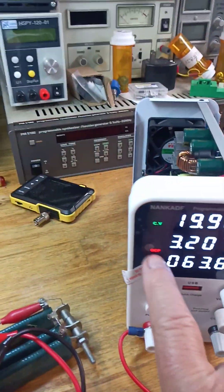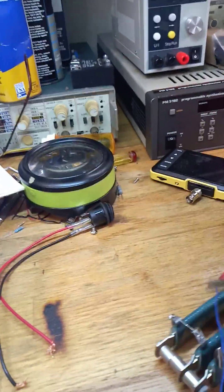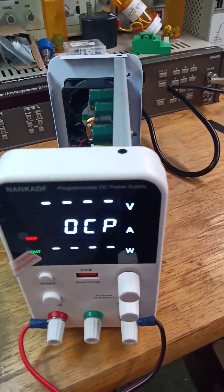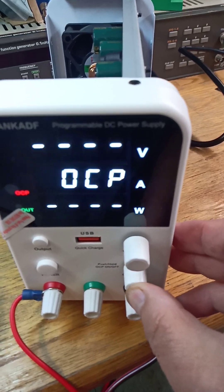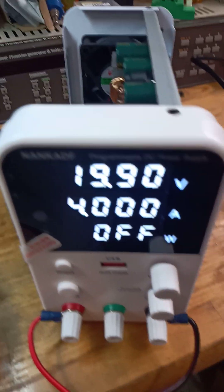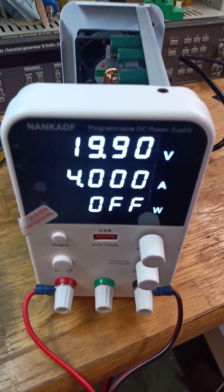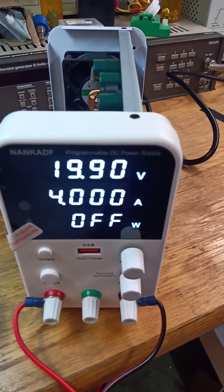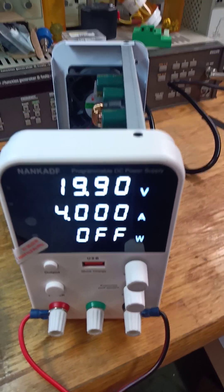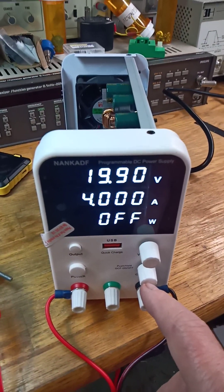One of the things here is that this has OCP — over current protection — so if we increase the amount of current it goes into over current protection and shuts off. A long press resets it. In standard constant current mode, if you have a project and something shorts out, it will just sit there and pump out max amps at whatever current you've set. With over current protection, it sees that maximum current and shuts off. That's done with a long press on the current button. Really nice.